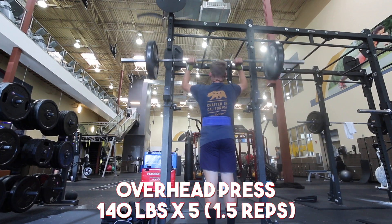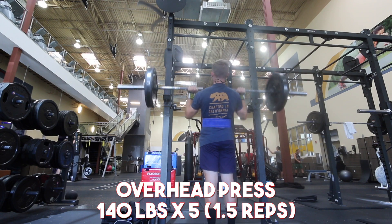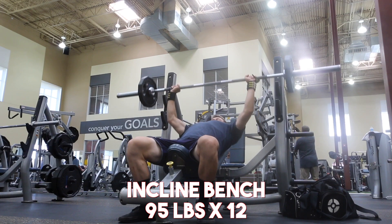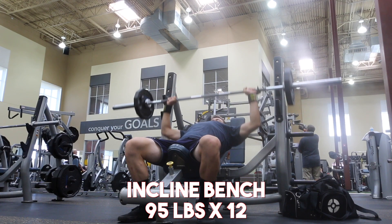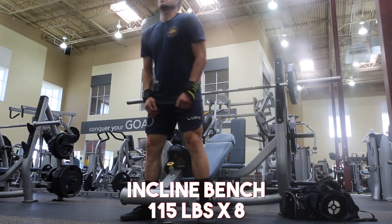I didn't hit the 5 reps completely like I'd want to, but I've really made a tremendous amount of progress this week. I hit 295 pounds on my squat yesterday and 385 pounds on my deadlift. Things are really going in the right direction and I really can't get mad about that.